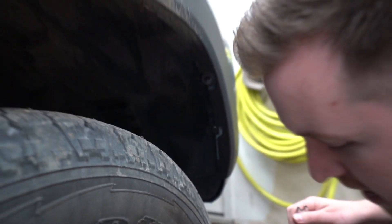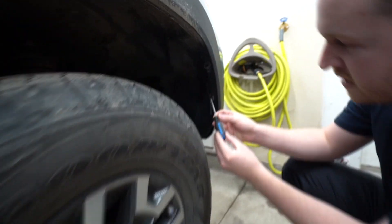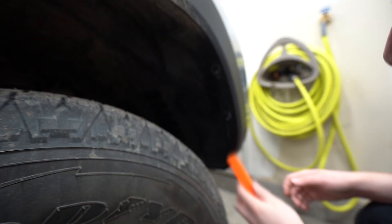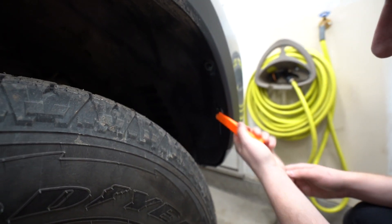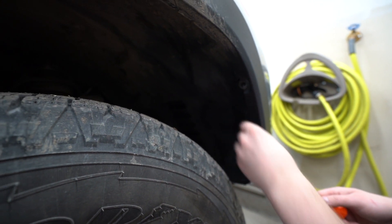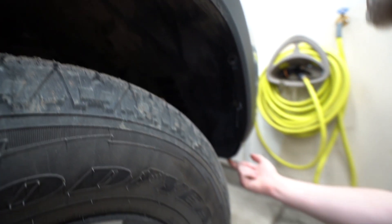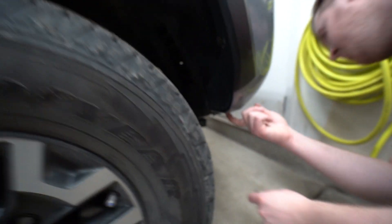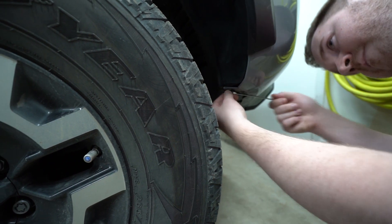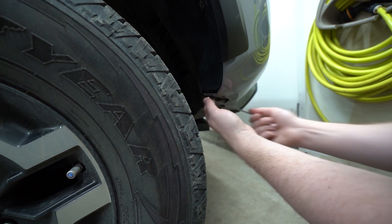Put that aside. Next, there's a small clip right here that we need to turn about 90 degrees — that will unlock it. Then we can use a pry tool underneath that to pop it out carefully, rotate it, and it comes out. And then right on the bottom here is another 10mm bolt that we need to undo. This one's a bit larger than the other one so it might take a bit more work to get out.